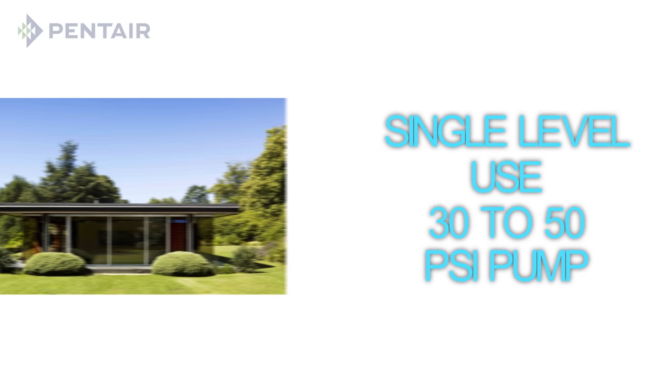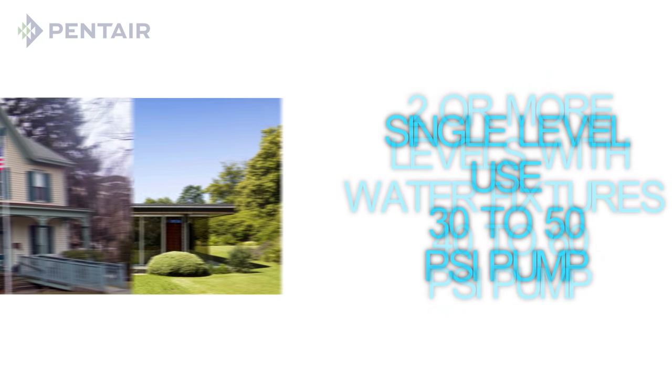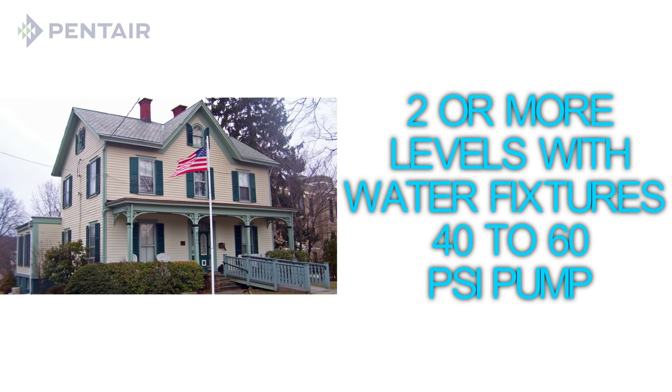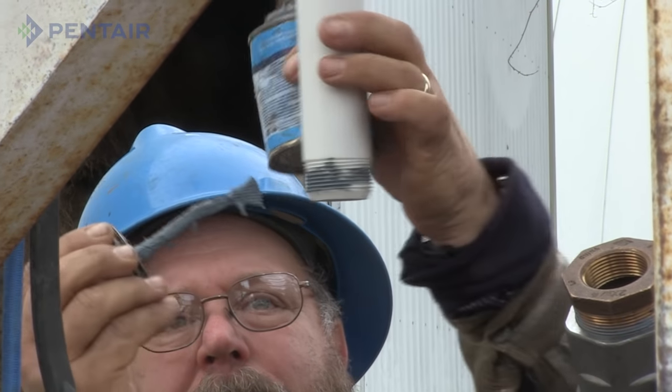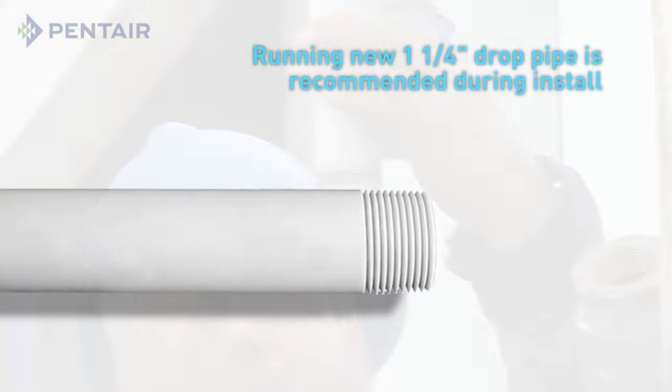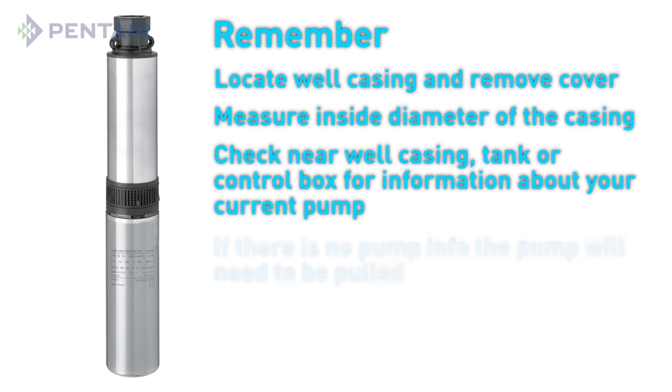You'll need to decide how much pressure you'll need as well. For a single level home, a 30-50 psi pump will be sufficient. This will also work for two-story homes that do not have water fixtures on the second story, but if you have a bathroom or any other water fixtures on the upper level, you'll want to use a 40 to 60 psi pump. It is recommended when installing a new pump to install new piping as well. Use a minimum of 1.25 inch diameter pipe to match the pump discharge.